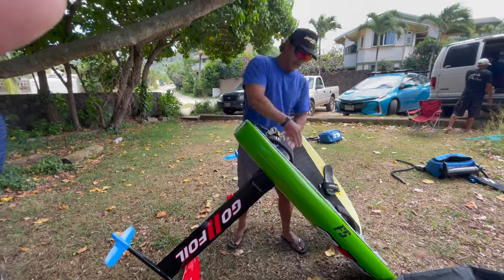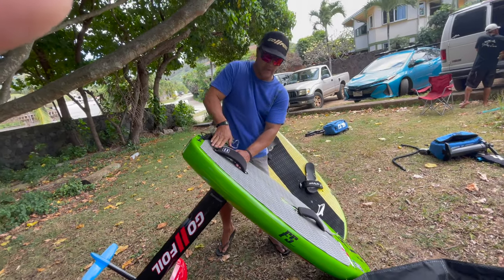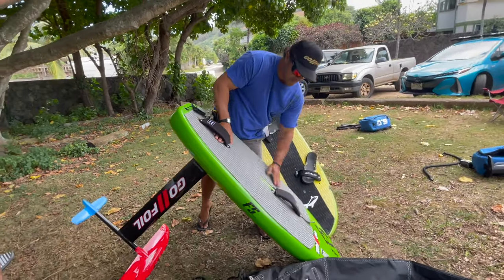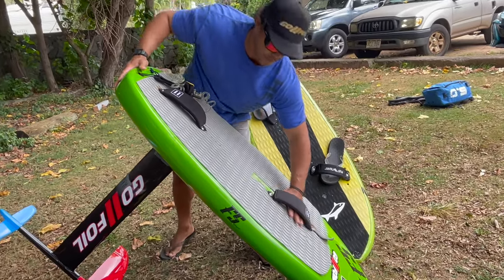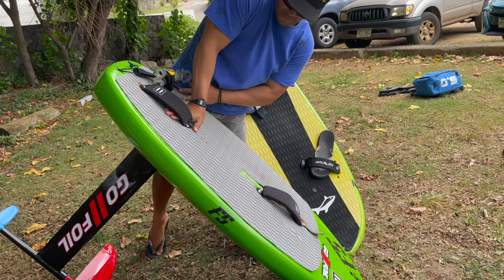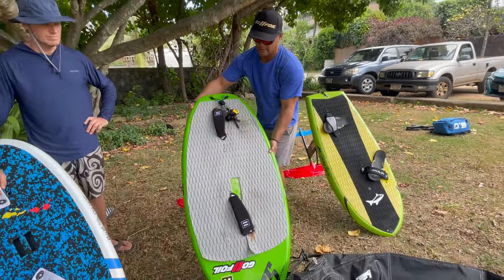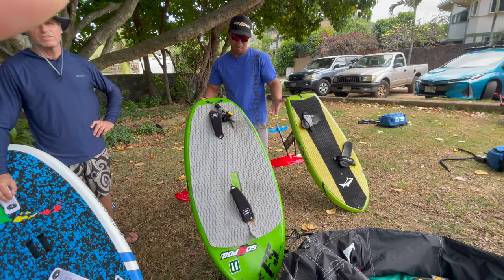I like my straps relatively wide and I can move my foot up or down. Same thing with the front — you can really angle your foot this way, and coming down. I really like to play around with that.